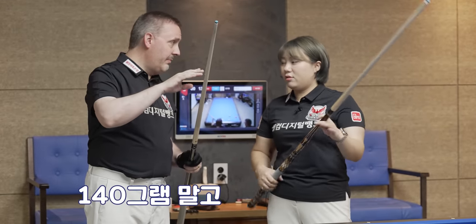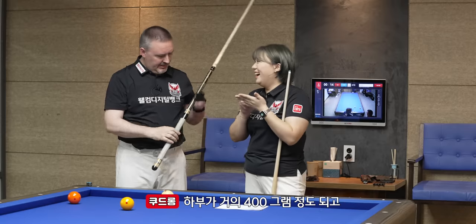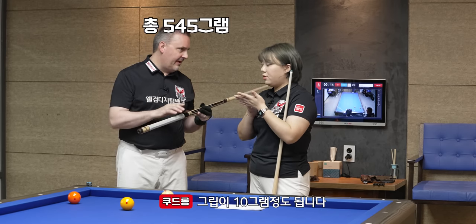135 grams minimum for the shaft — not 140, 135. This is almost 400 grams for the body. It's 535 grams plus the grip at 10 grams, so 545 grams total.